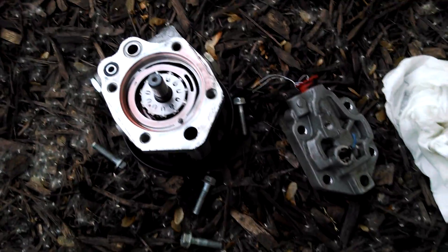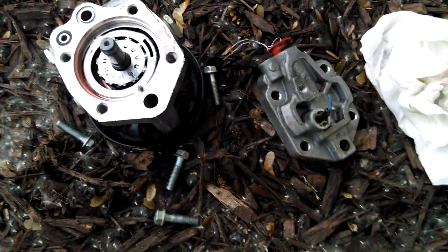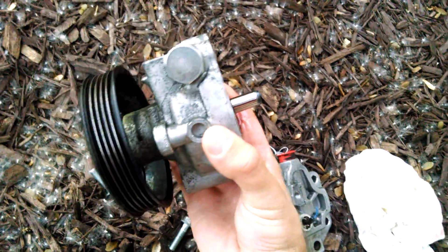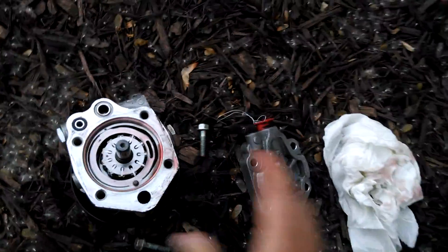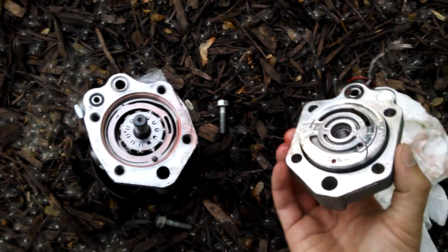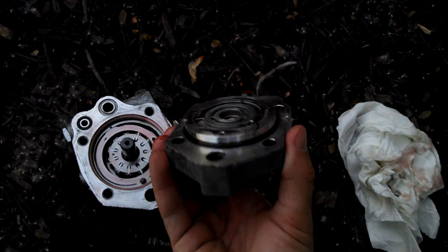I'm going to give you a close-up of a power steering pump in a 2008 Subaru Impreza with a 2.5 liter engine, non-turbo. I took this off my car because it apparently went out. I put a new one in and it's working. But now after taking this part, I don't think anything's really broken, but I'm just going to show this anyway.